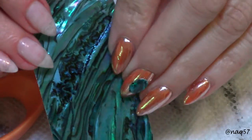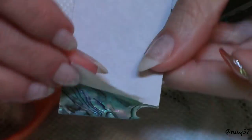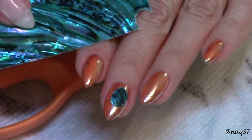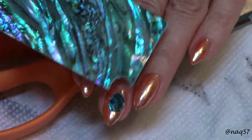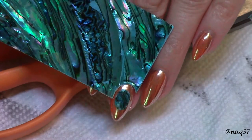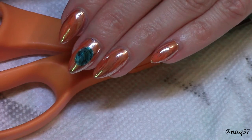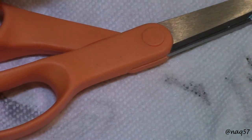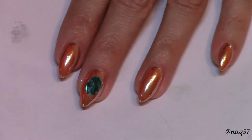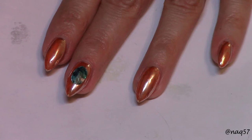Hello everybody, this is Nora, and in this video I'm going to show you how I worked with this product. I created somewhat of a gem or jewel here for my nail. I went ahead and cut out a piece — it is self-adhesive — so I just glued it to my nails. These are my color-changing nails from my previous video.